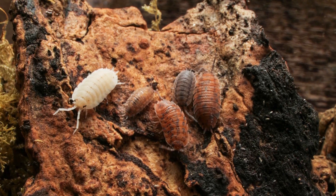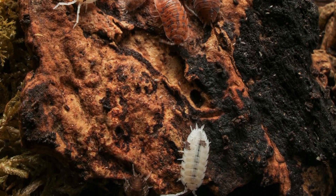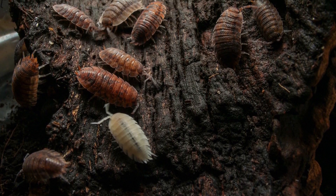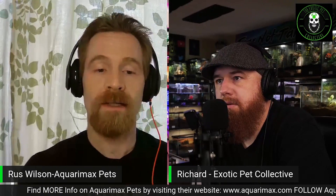Isopods and springtails work best in combination. Springtails specialize in eating mold itself, while isopods eat the organic material that mold would grow on — together they cover all the bases. Springtails can also reach places isopods can't, but they're small and can't handle the sheer volume that isopods can. Most isopod keepers keep springtails alongside their isopods because springtails make a great cleanup crew for the isopods, and together they handle everything else.